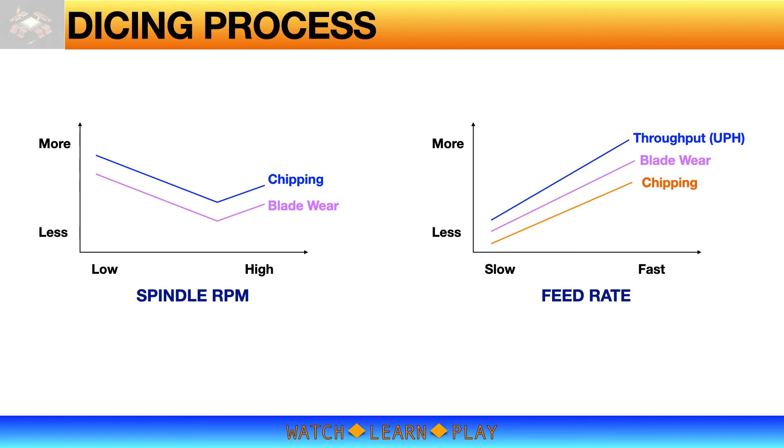For feed rate, a slow feed rate tends to reduce chipping and blade wear, which are good outcomes. However, because it is slow, productivity or throughput is also low — which is not desirable for high-volume manufacturing.